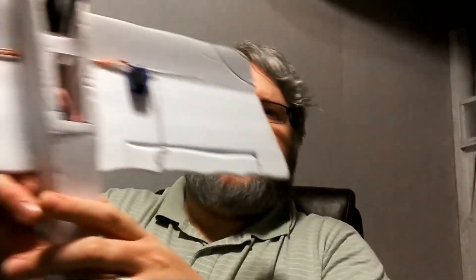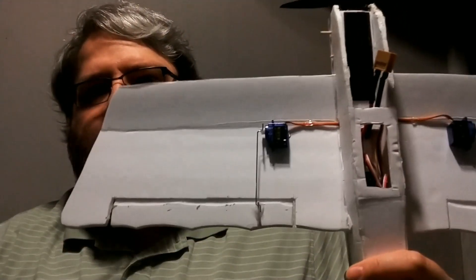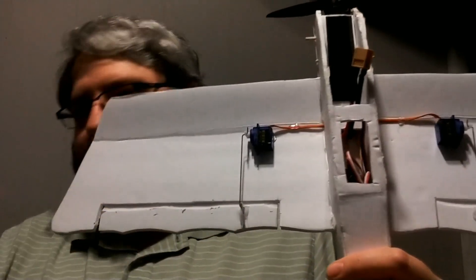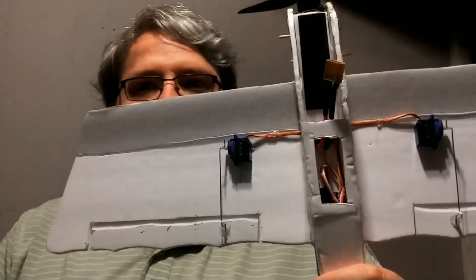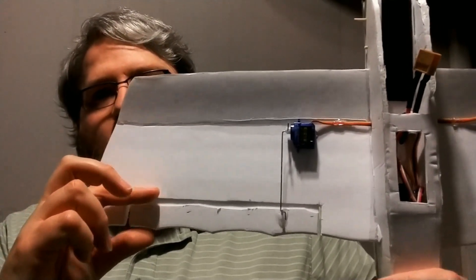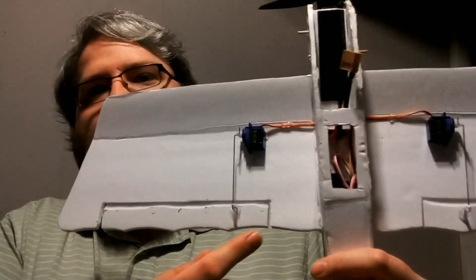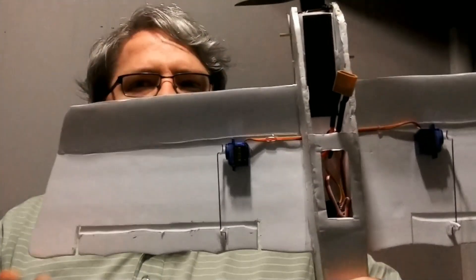I did use two aileron servos on this. You can actually see my tick marks in there where I've been measuring and cutting. The ailerons themselves were about an inch wide. I measured two inches from this edge over here and about an inch to an inch and a half from the fuselage. That gives you a rough idea of how much I actually cut to make the ailerons.